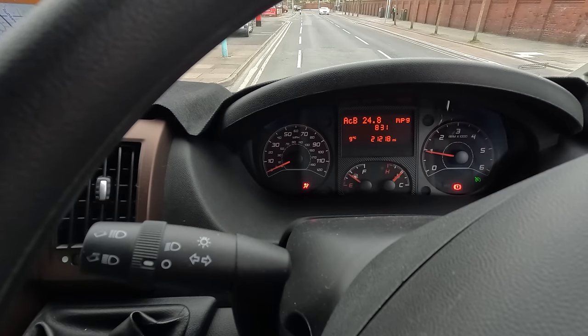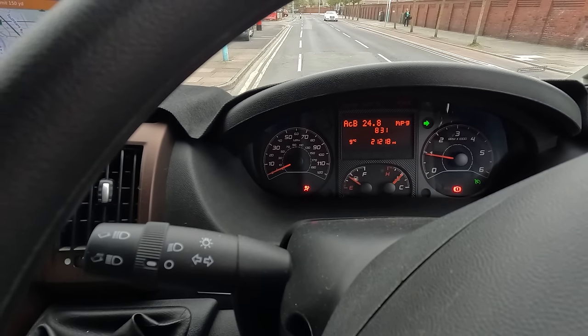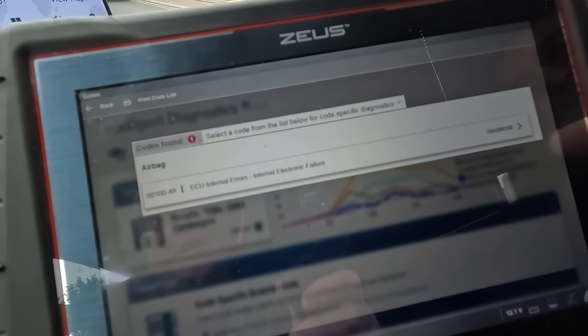We're at Southport MOT Centre. We're going to have the diagnostic equipment plugged in and see if we can figure out what's causing this airbag warning light that I've had for a while. Hopefully we can make a start of figuring out what to do about it. I don't know if you can see it there but it's on at the moment.